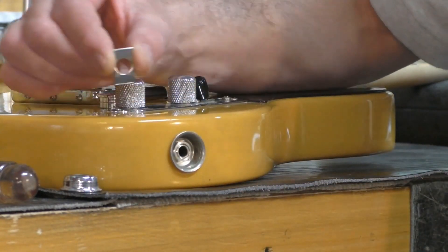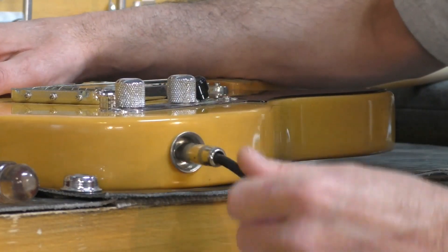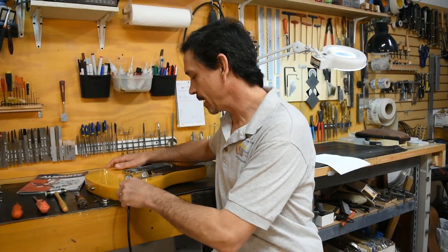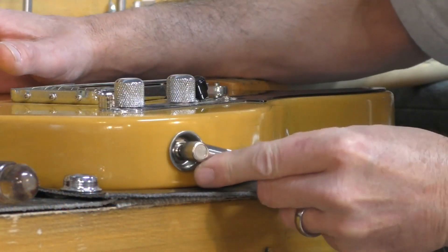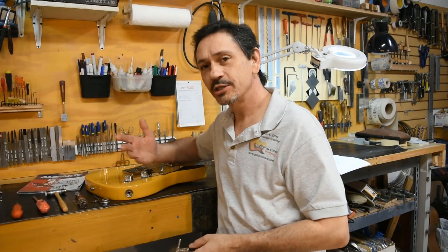That flange eventually works its way loose, and next thing you know the jack is wobbling all over the place. Another common problem with this cup assembly is it won't allow you to use a 90-degree angle plug. So what's the fix for this?